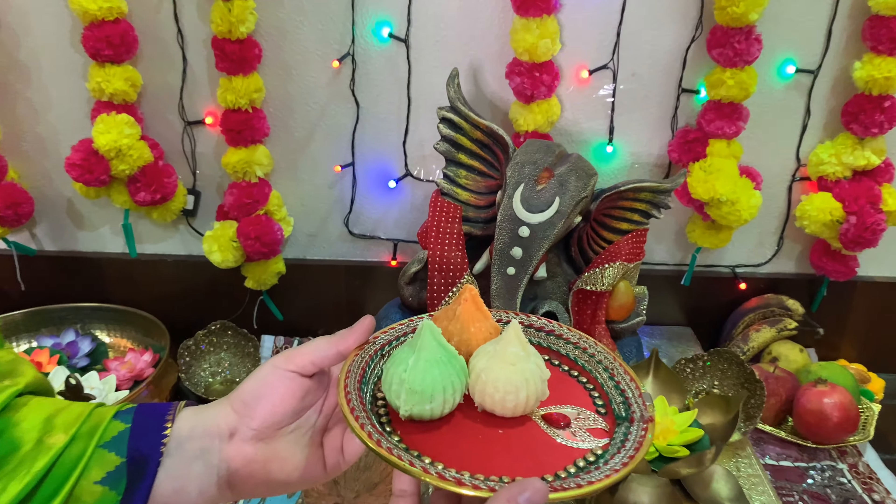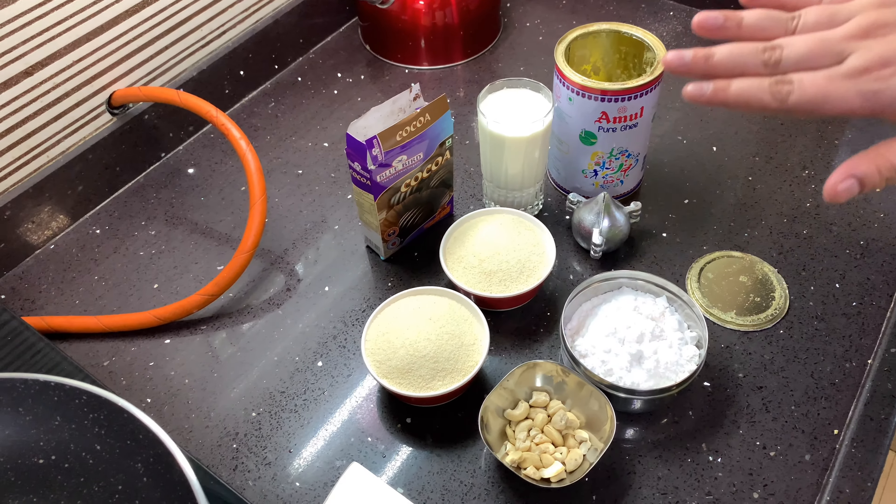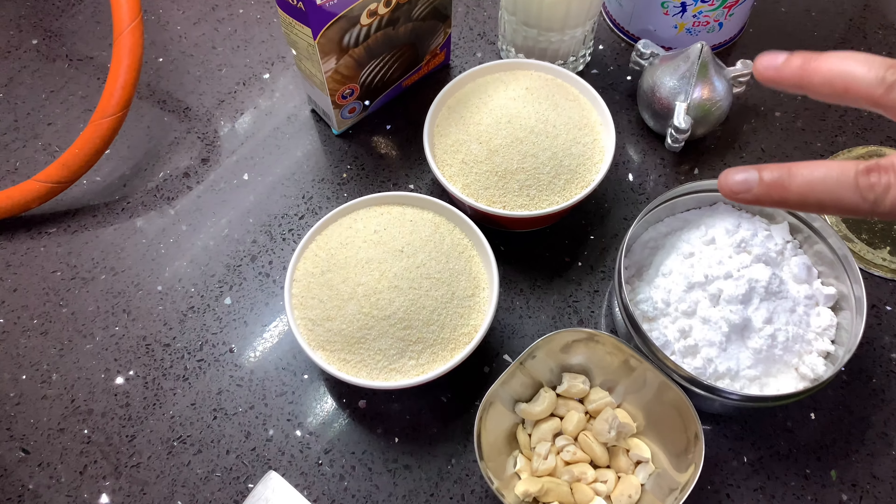Oh my god! So guys, today I am going to try a different modak and let's do a little bit of an experiment with the modak. These are the ingredients which we need for making modak. I have used two cups of suji.